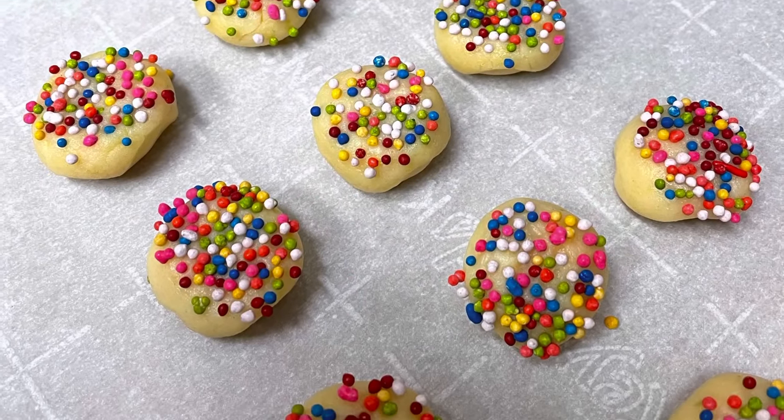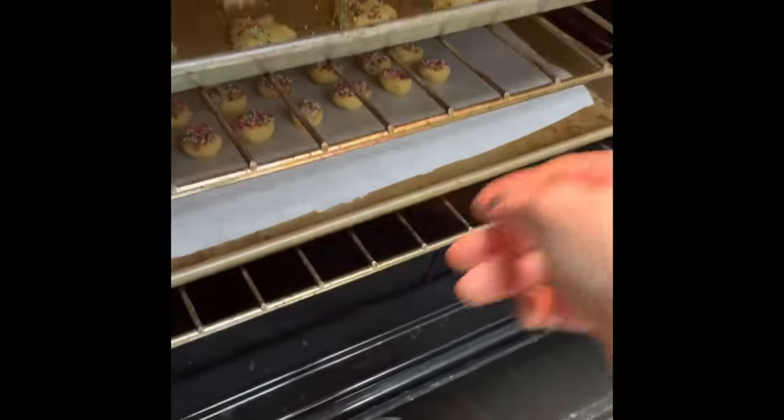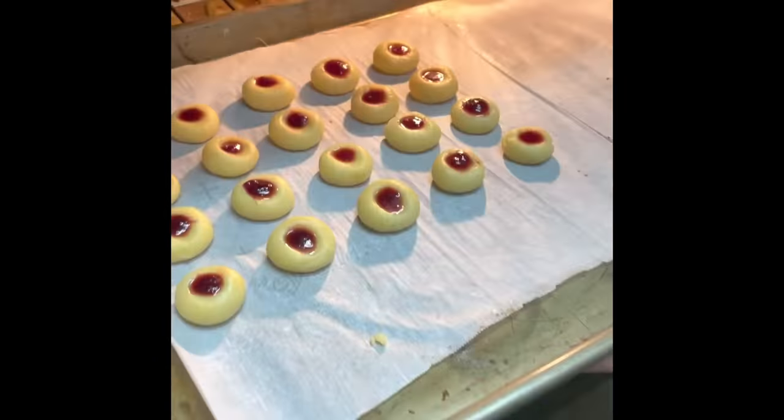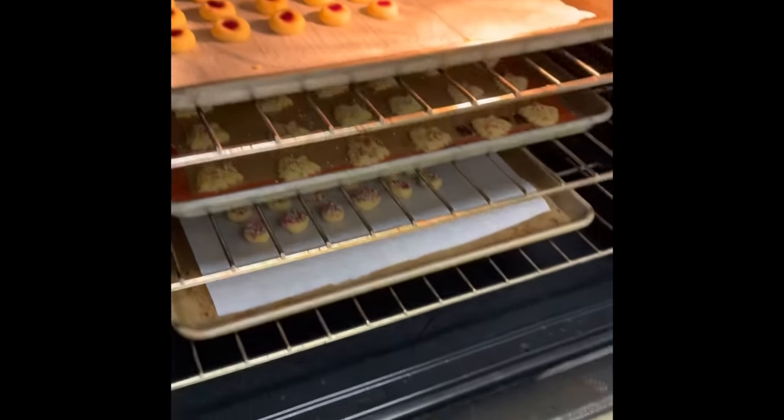Now that our cookies are ready, we're going to bake them for 10 to 12 minutes until they start to turn golden on the edges, and when they are done you just need to cool them down.